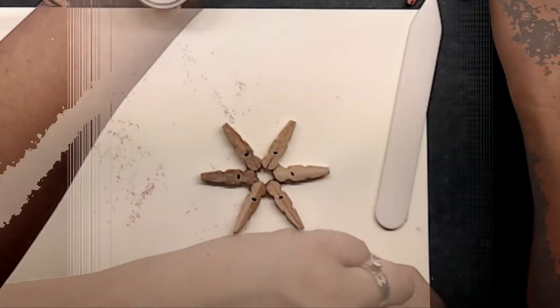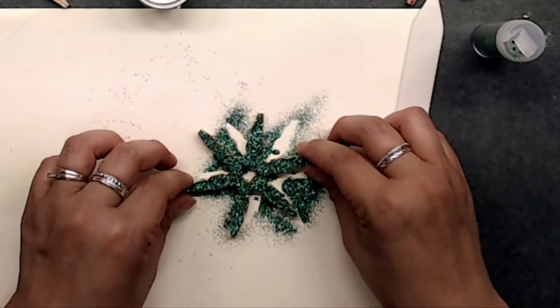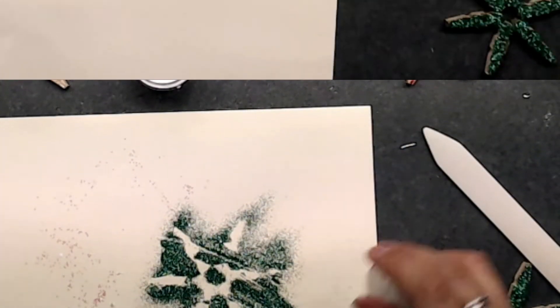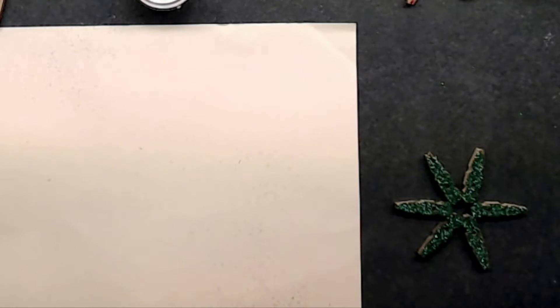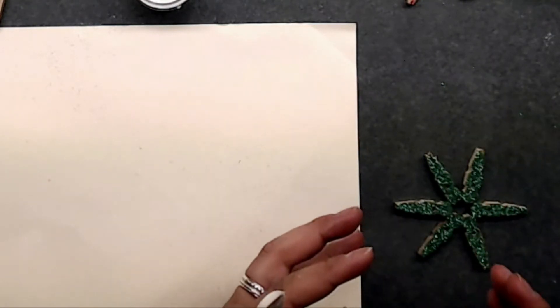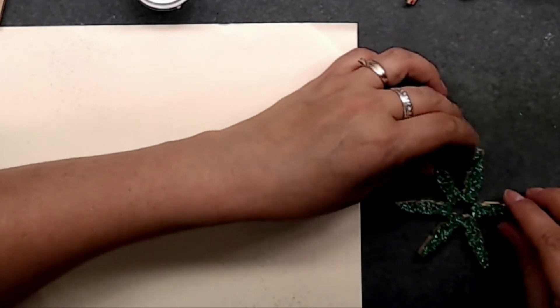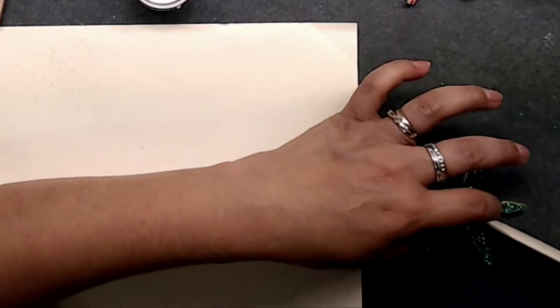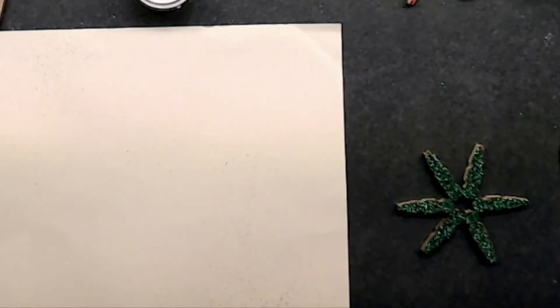Go ahead and heat this up so it melts. I'm going to grab my glitter — I'll do the green. These can be whatever color you like, they don't have to match anything specific. Now heat this back up. When you heat it you'll notice your clothespins may move because if you used a glue gun, that glue is melting again. You'll need to press them together and hold until it sets — they may be a little warm.